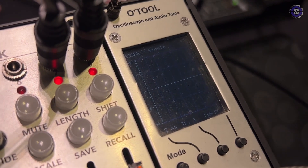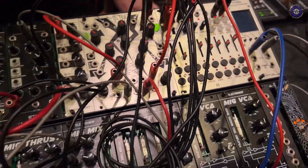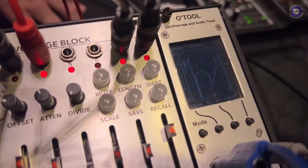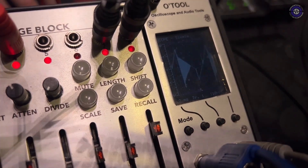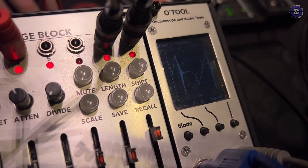This oscillator is really interesting because it actually has a feedback path, so it's got resonance built in. If I turn that up you can see it changes the wave shape until eventually you start to see some self-oscillation happen. And that is all just within the VCO itself.